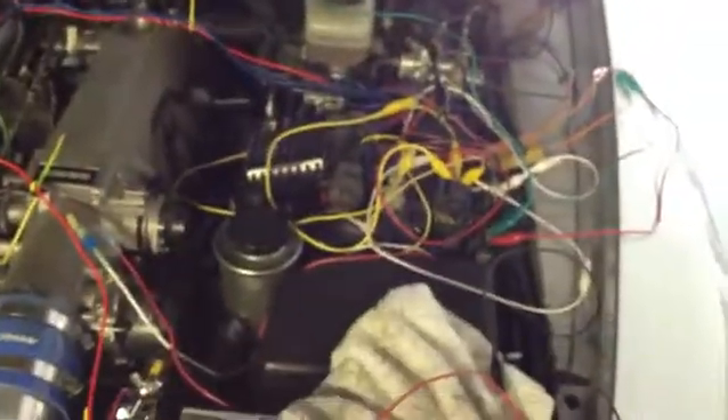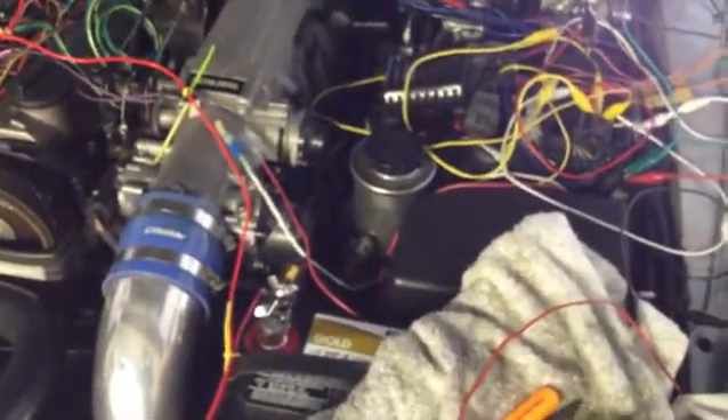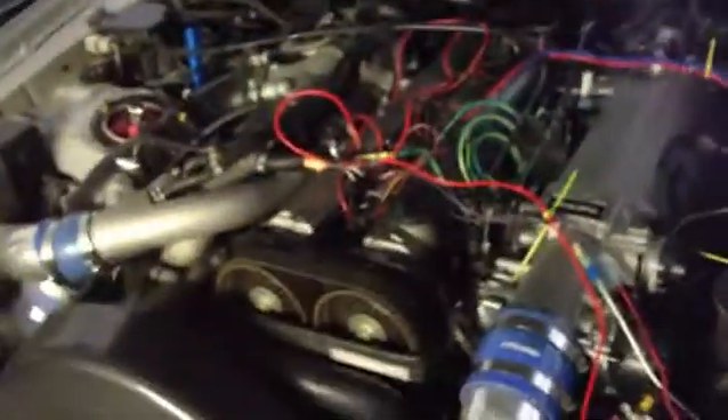Obviously you can't drive around like that. It took me a while — it's not so simple to make. It took me so long to solder that thing up.